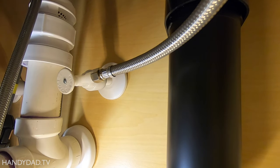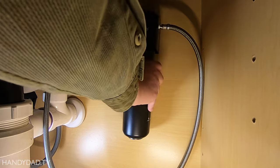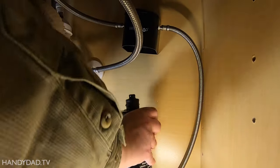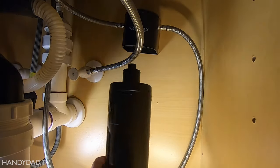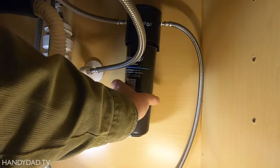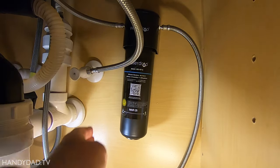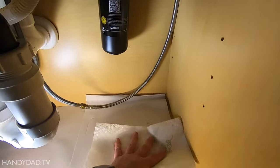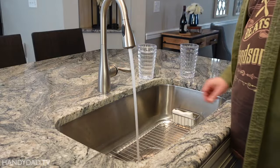I shut off the cold water supply valve and released the pressure from the faucet. I put a few paper towels under the filter and gave it a twist to remove it. I inserted the new one the opposite way and opened the water valve. I wiped up the drips and let the water run for about five minutes to prime the new filter.